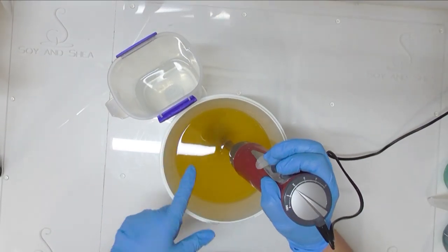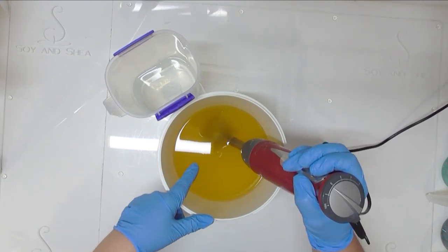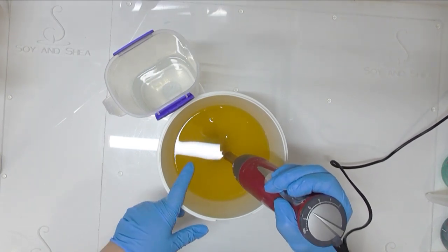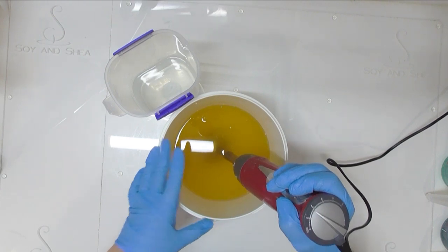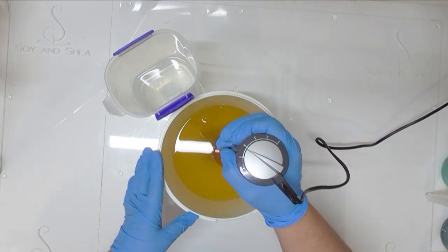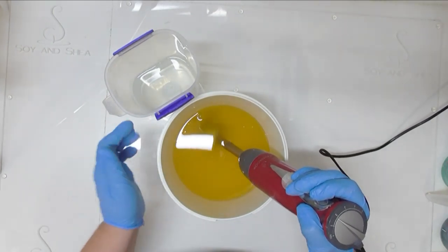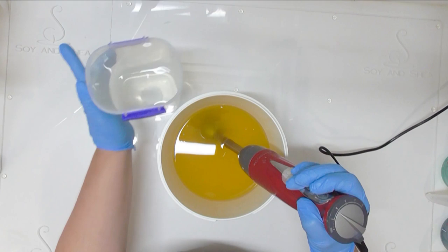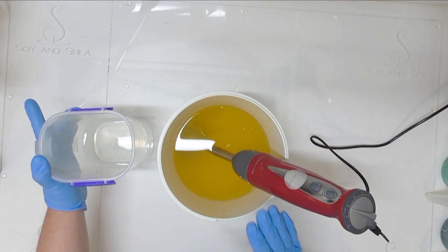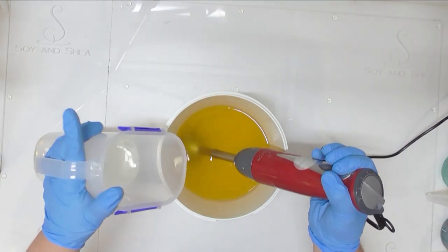In my bucket I have my oil mix sitting at about 26 degrees Celsius, which is just under 80 degrees Fahrenheit. I've been asked to make this as a palm-free loaf of soap, so I've changed my oils — we've got some olive oil, canola oil, shea butter, coconut oil, and rice bran oil. I'm going to pour my lye water solution into the bucket down my stick blender to stop any splash back, mix it up to emulsion, then split it out and start pouring our colors.